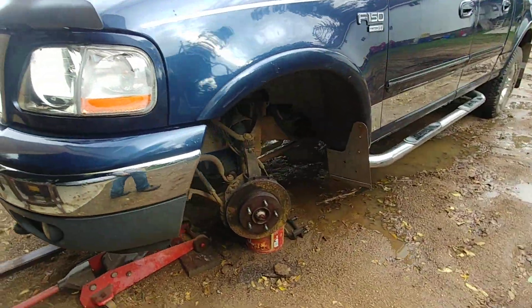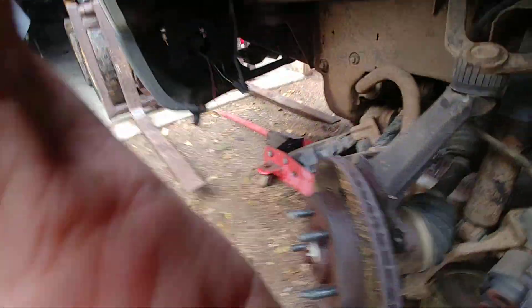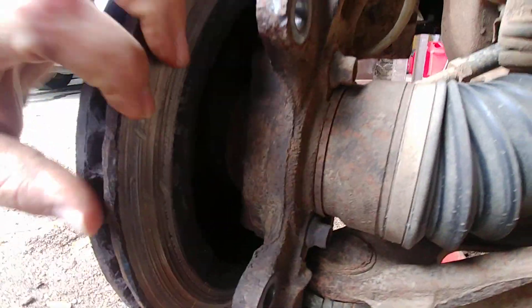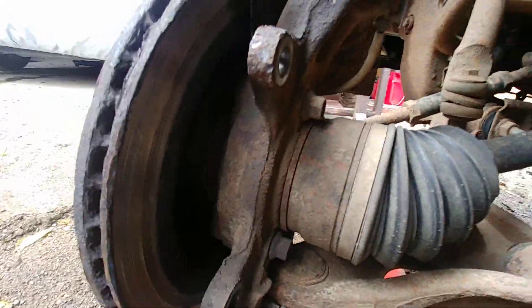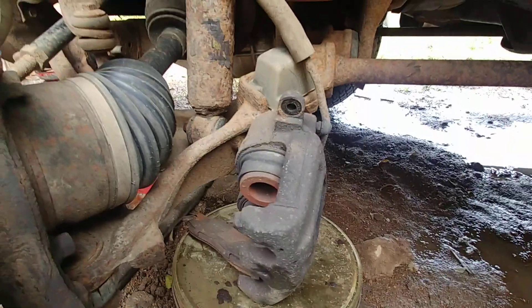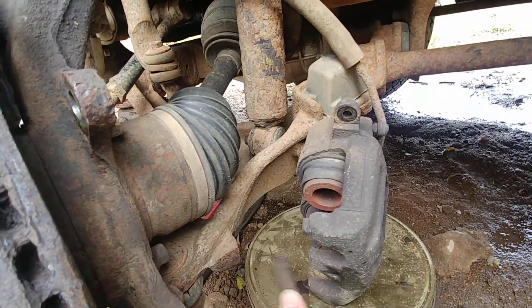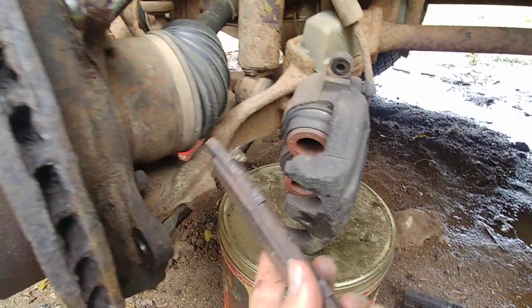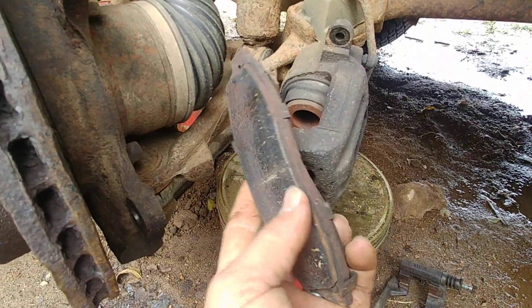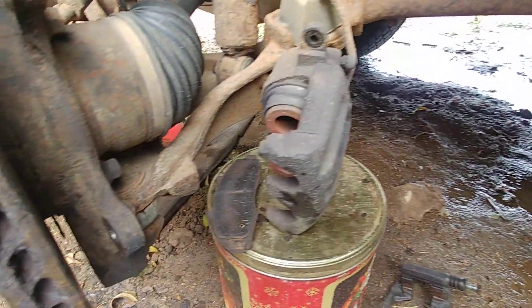The F-150 here is doing well except for this brake rotor — it's got problems. Last I checked the brakes they were fine, and then all of a sudden they were grinding. Either time went faster than I thought, or something went wrong with the caliper. This is the one pad that was still good and you can see it still has a decent amount of life left, but the other one is totally gone — it was just grinding into the side of the rotor.